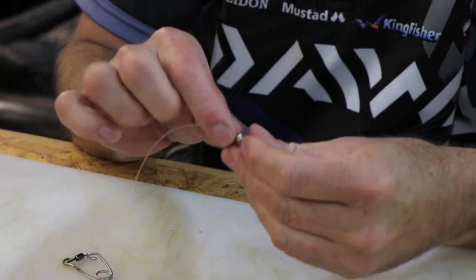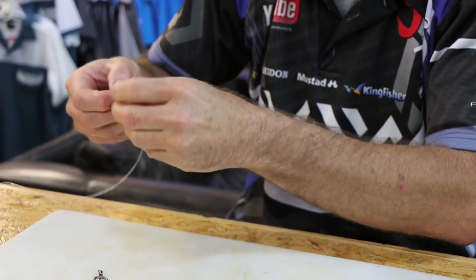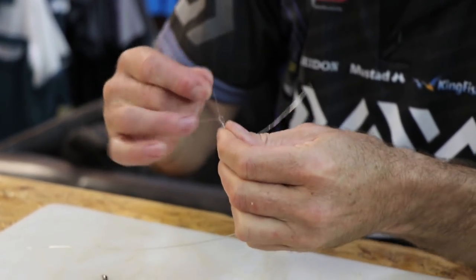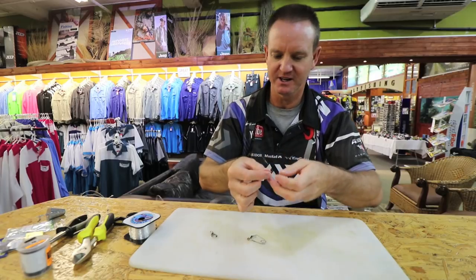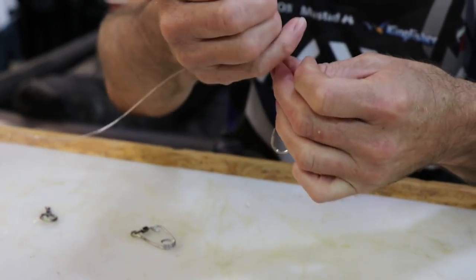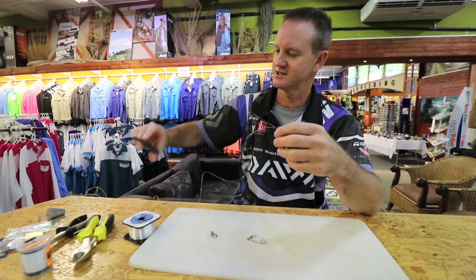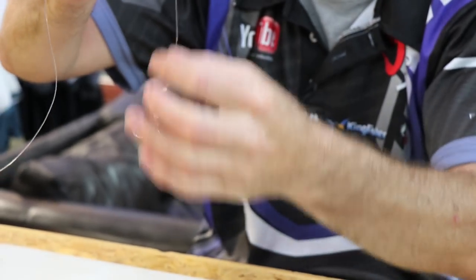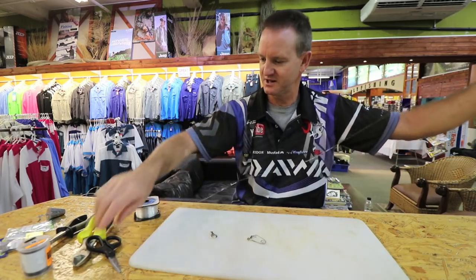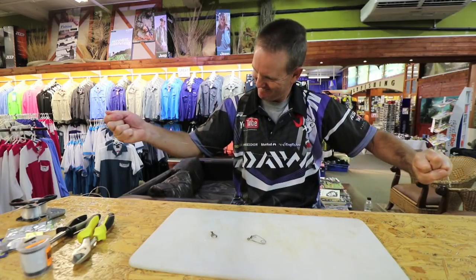Take your nylon, go through both eyes and form a figure of eight. Pull that tight, lubricate, slide it down a bit. A little hint: don't pull it all the way down — have it about that size. Make sure the knot is tight; that's very important. Take your scissors, cut it off. You want a bit of movement in this. When you hook the garrick or cob, that knot will pull tight. Make this just over a meter and a half, and make sure you pull the line a bit so it straightens out.